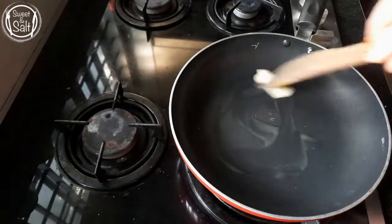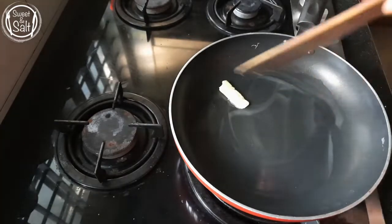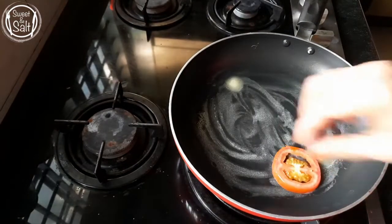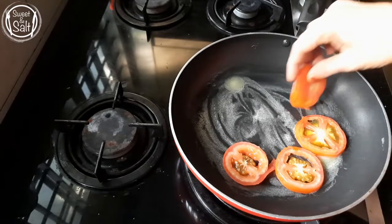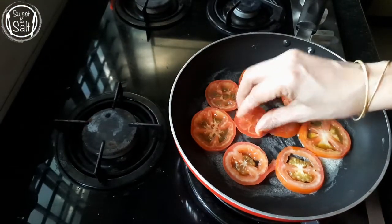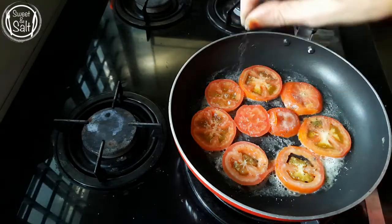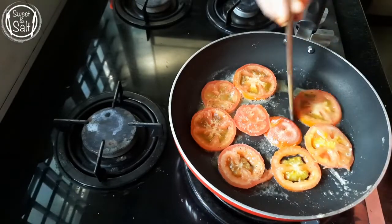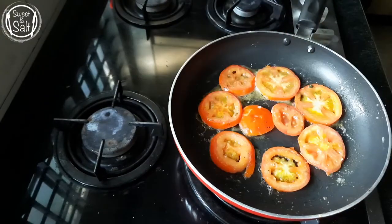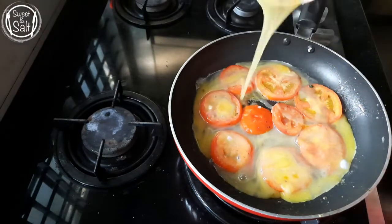Add 1 teaspoon of butter in the pan. I will cook the tomato pieces. I will add the vegetables on top.